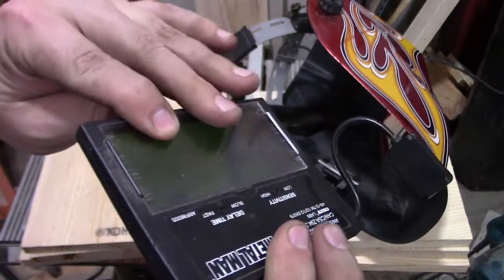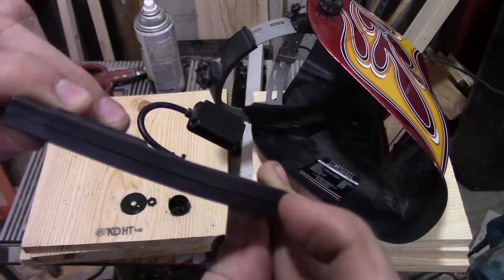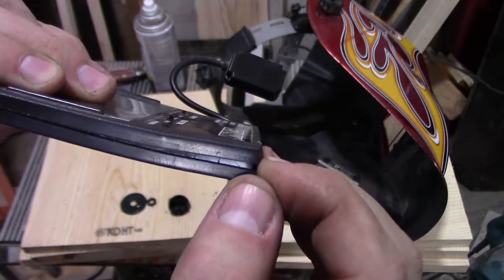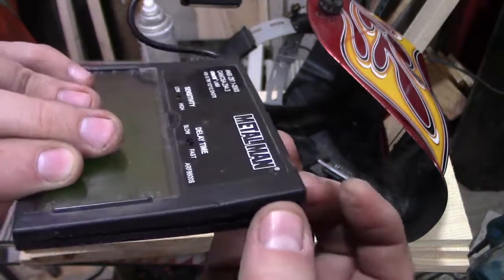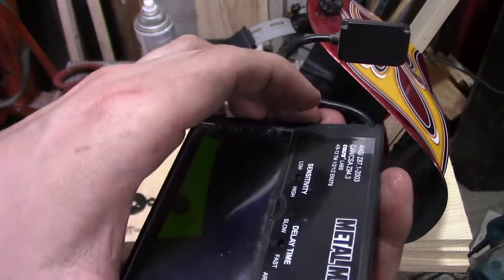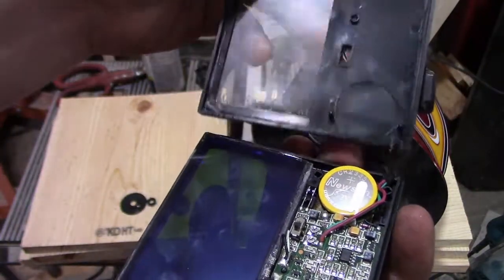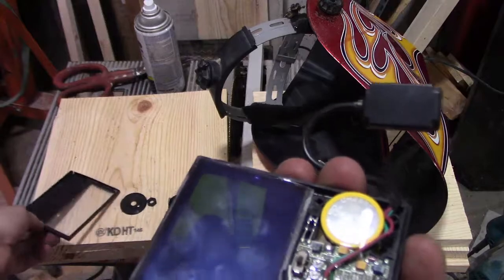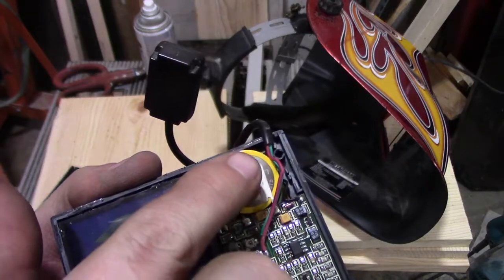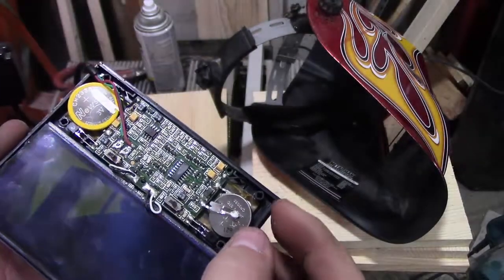Once you have the panel free, come to the back side here and with a screwdriver or another thin item, start prying this edge up. There'll be a little bit of glue so it'll give you some resistance — don't be afraid if it cracks and makes weird noises. That will allow you to open it up, and inside you'll have two batteries, probably one on this side and one on this side. Now here's where we get creative.